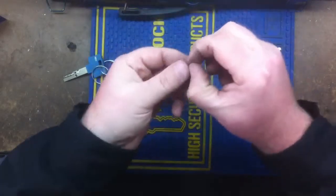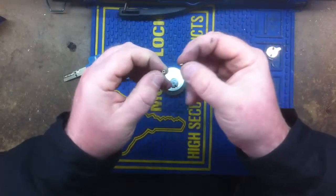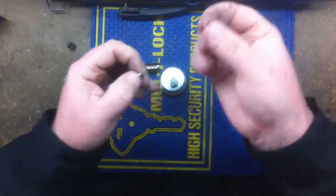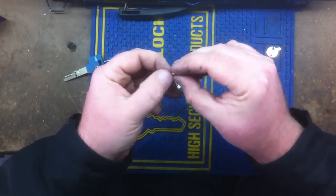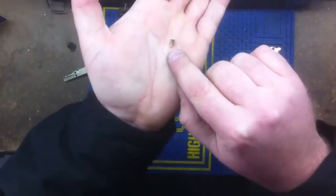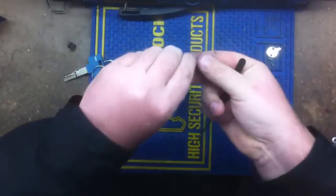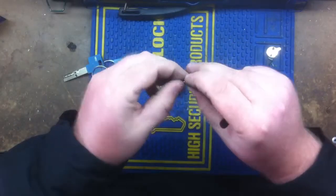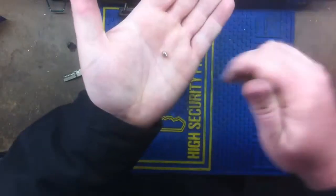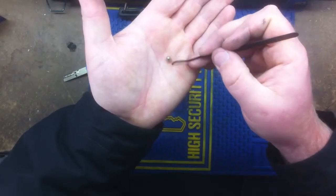Now when I first started rekeying these, it kind of confused me as to which direction the outer pin needs to be for the inner pin to go in correctly. If you'll see here, you can see the inner pin is sticking out of the outer pin. Now I'm going to put it in incorrectly, and you can see that the inner pin does not stick out of the outer pin.